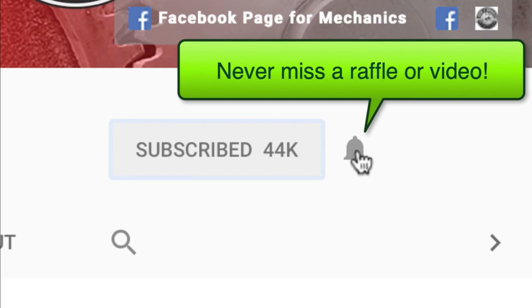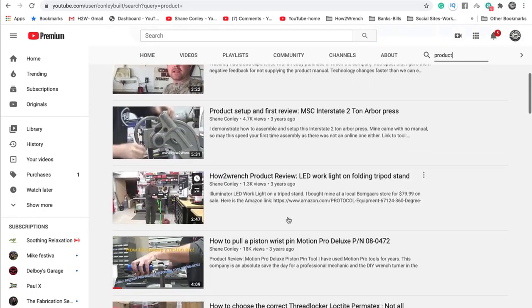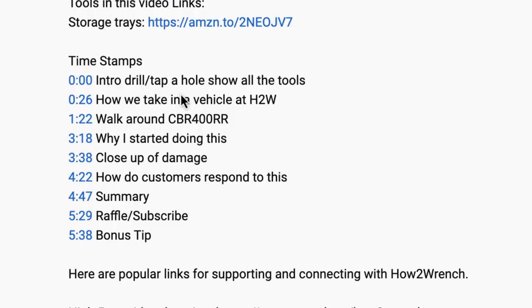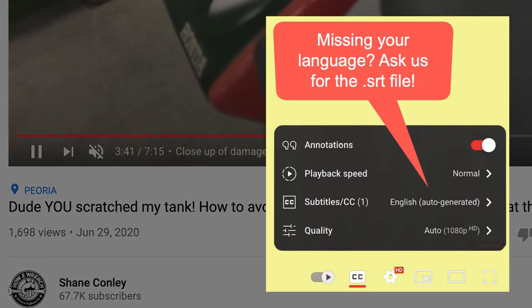Hey friend, smash that subscribe button — it really helps us out. We have hundreds of videos and playlists on here for you. We started adding timestamps so you can jump around and get right to the information you want, and we even added captions so you can pick your language. Enjoy the video.